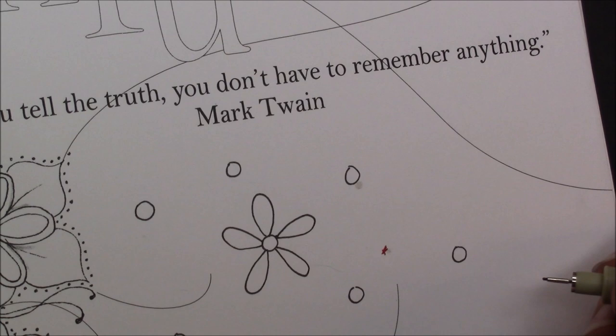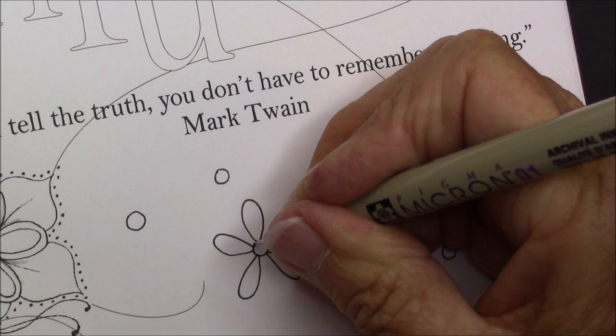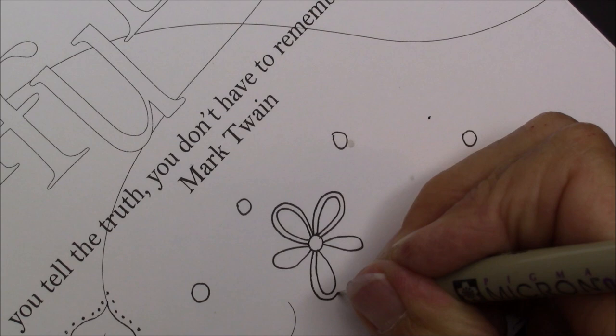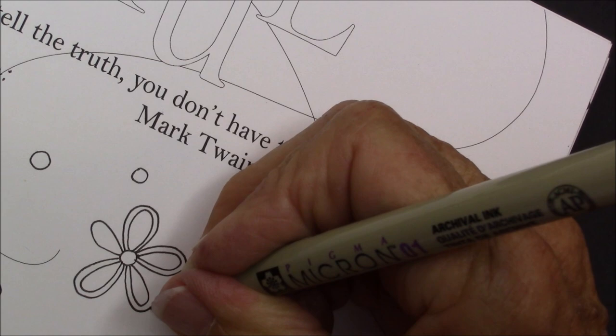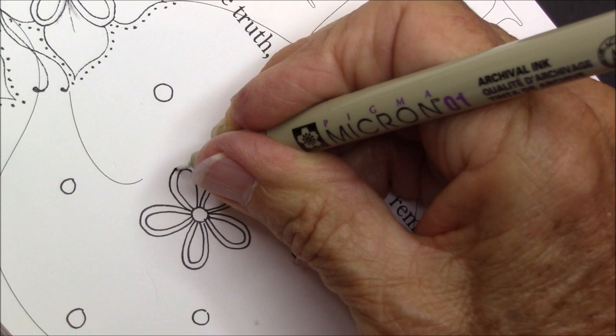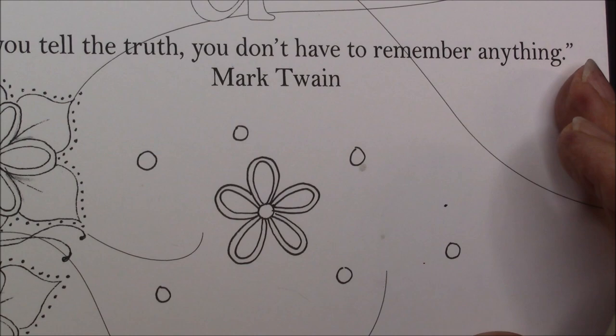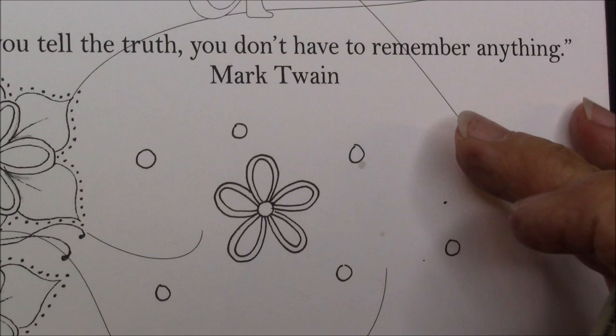If I just try to go around I don't get the five petals all that well done. Now we're going to Aura. How the petals turn out really doesn't matter much because we're going to Aura, and I like to turn my book or turn my tile to make it in the most comfortable position for me. I found that it's better if you do one completely and then go back and pick up the others, otherwise they overlap a little strangely.